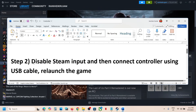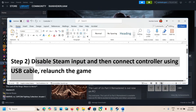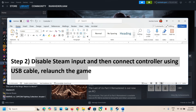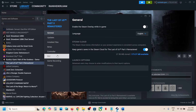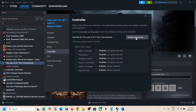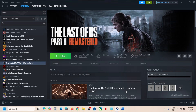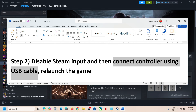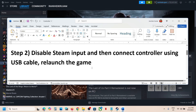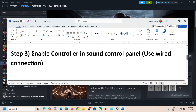The next step is to disable Steam input, then connect your controller using a USB cable, and launch the game. Make sure 'Disable Steam Input' is selected. Connect your controller using the wire that came with it to your computer, then relaunch the game.